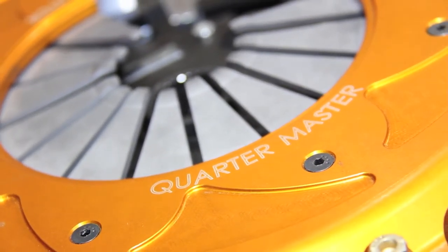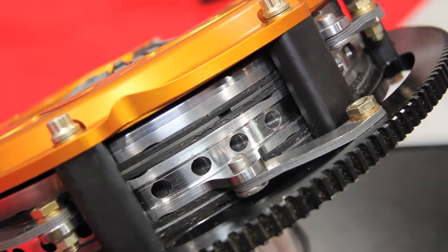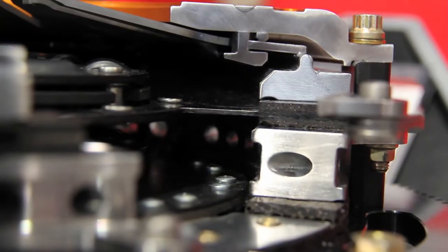This is to be used with your LS Camaros and Corvettes. That's right — this is for late model Corvettes and Camaros. It's a twin disc piece, good for up to 1500 horsepower. We designed this thing so it would make no noise, no rattles, no chatter, and it just works.